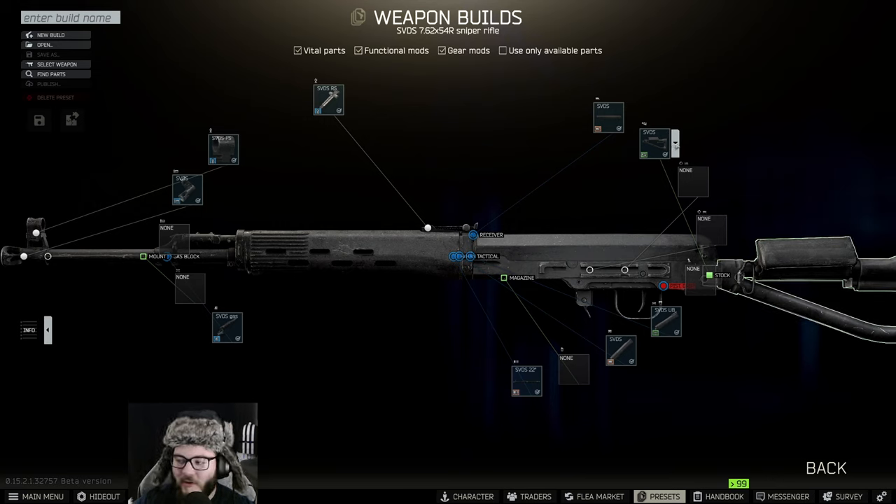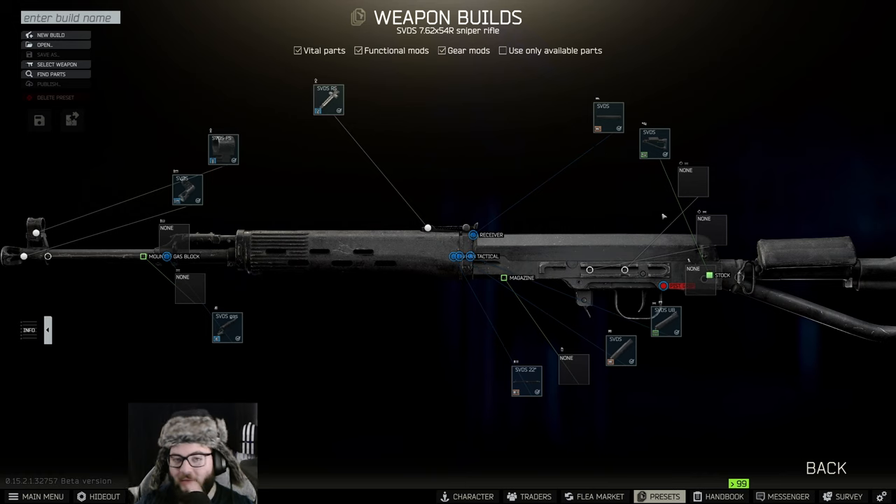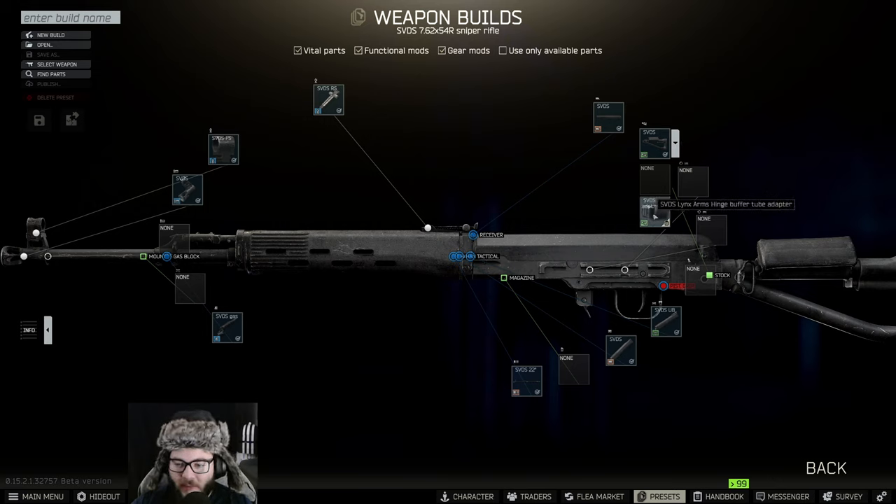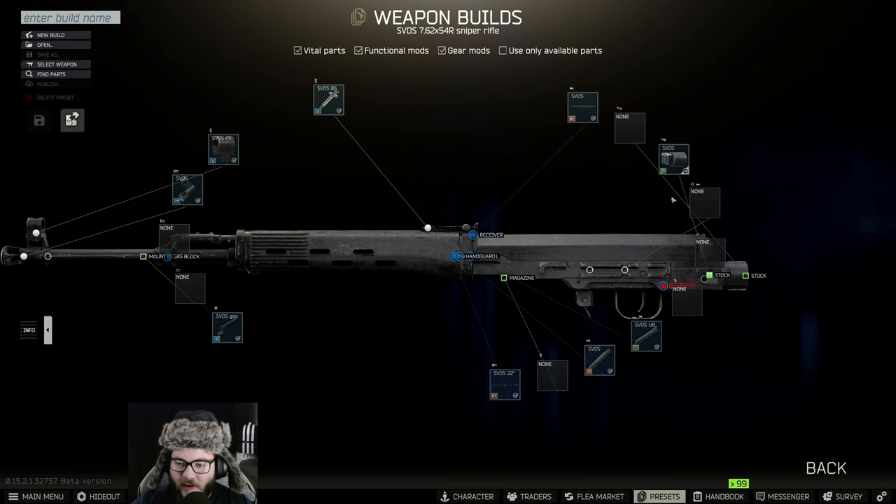I'm going to start with the stock. If you want to follow along, I'm going off the Tarkov wiki — just type 'Gunsmith Part 19' and you can follow along from there. I'm pulling up the mod screen and starting off with the stock.